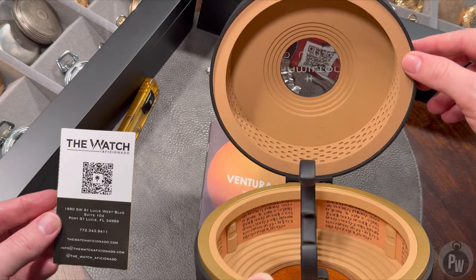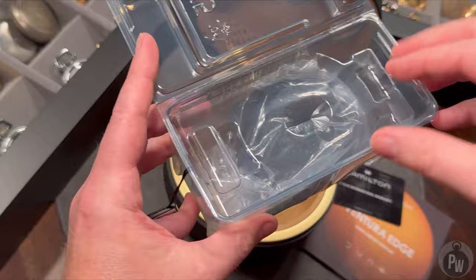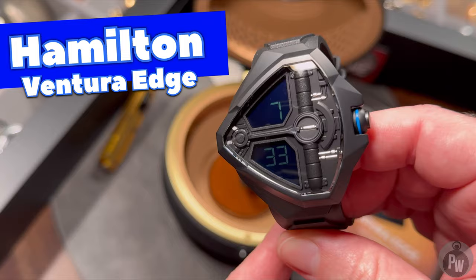Thanks again to the Watch Aficionado for sourcing the watch and getting it shipped to me ASAP. So now that we've got the box fully unboxed and the packaging fully unboxed, it's finally time to actually unbox the watch. In a rather anticlimactic fashion, this watch doesn't come in the really cool box — it comes in a pretty standard shipping container. So I present to you the Ventura Edge Dune 2 watch.